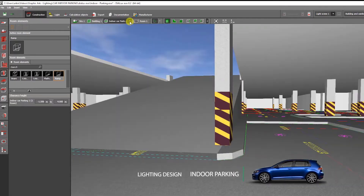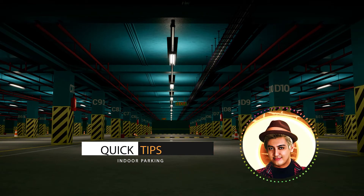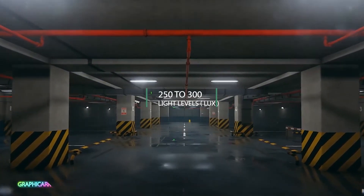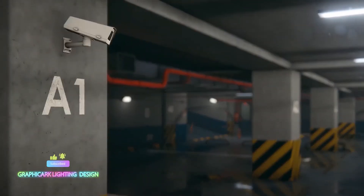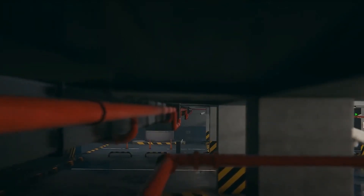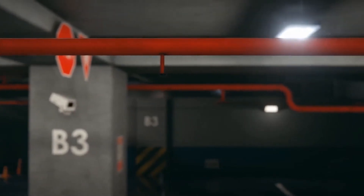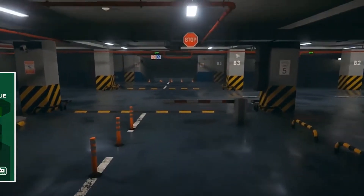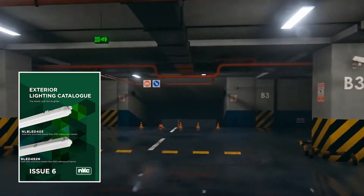Before we start, let me give you a few quick tips about indoor parking lighting design. In general, 250 to 300 lux light level is sufficient at the entrance and exit sections of indoor parkings. At the other sections, 75 lux is sufficient. Although it is indoor lighting, it requires a minimum IP65 protection class for lighting fixtures. Surface mounted LED IP65 waterproof batten lights or linear lights are the most frequently recommended option.